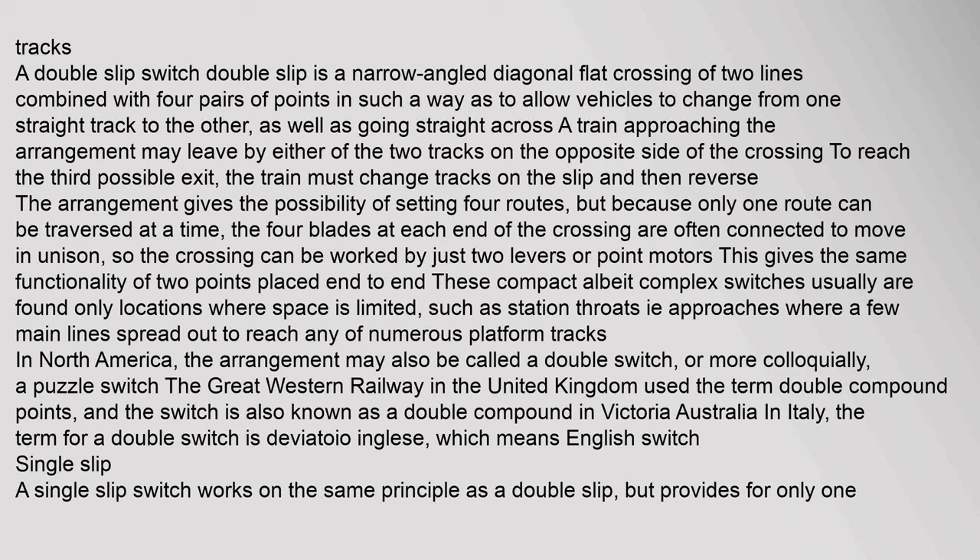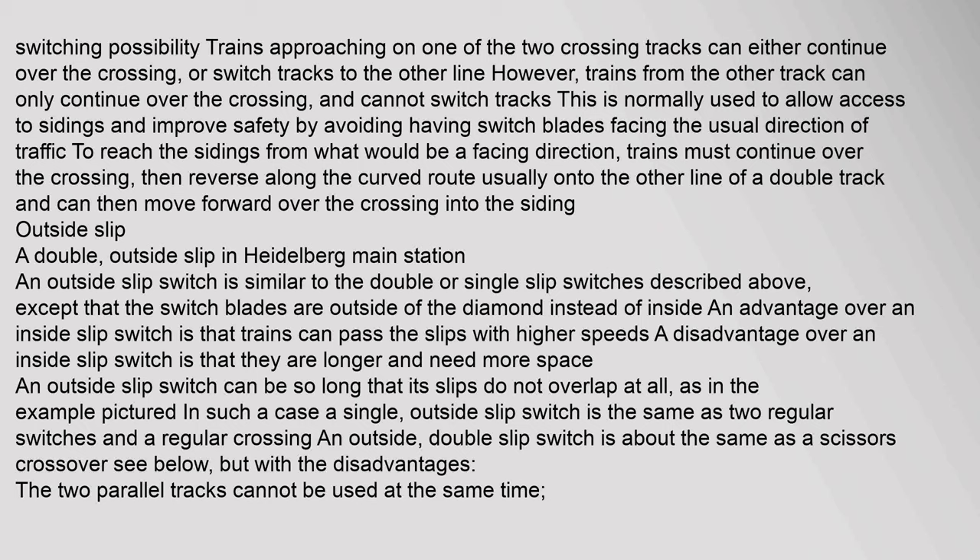A single slip switch works on the same principle as a double slip but provides for only one switching possibility. Trains approaching on one of the two crossing tracks can either continue over the crossing or switch tracks to the other line; however, trains from the other track can only continue over the crossing and cannot switch tracks. This is normally used to allow access to sidings and improve safety by avoiding switch blades facing the usual direction of traffic. To reach the sidings from a facing direction, trains must continue over the crossing, then reverse along the curved route — usually onto the other line of a double track — and can then move forward over the crossing into the siding.